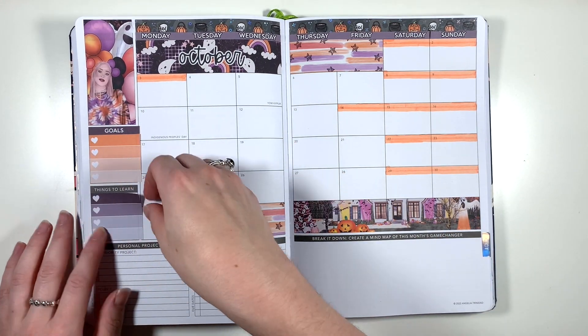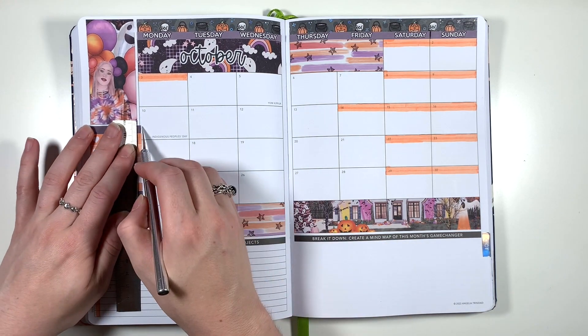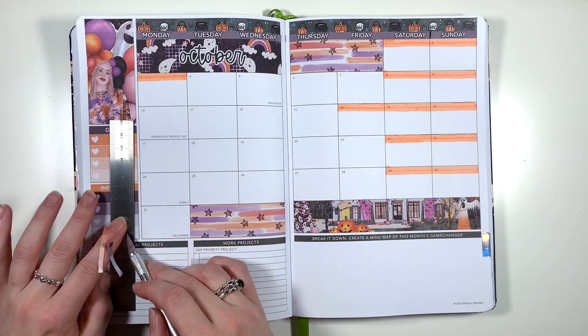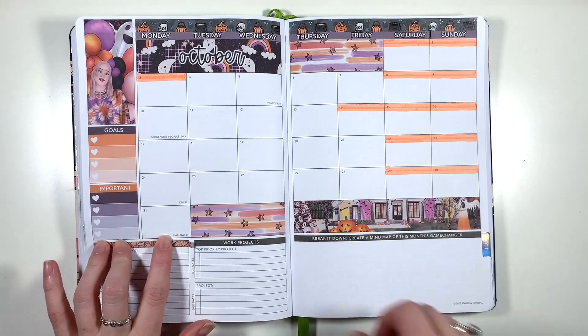To cover up the places to go and things to learn boxes I'm using two of the four heart checklist boxes from the kit with the goals and to buy headers. The top box is going to be for my gym goals for the month, and the one with the important header is just going to be stuff I need to buy. I think I didn't use the to buy header because I wanted it to be orange.